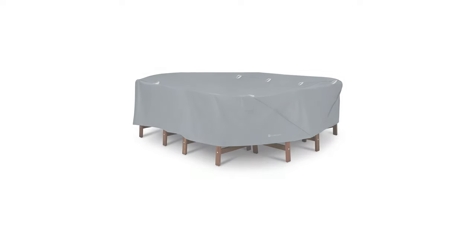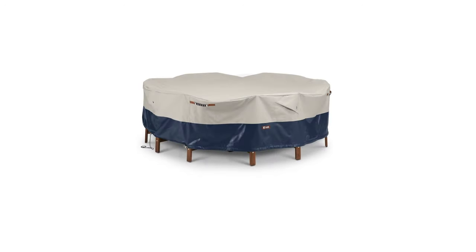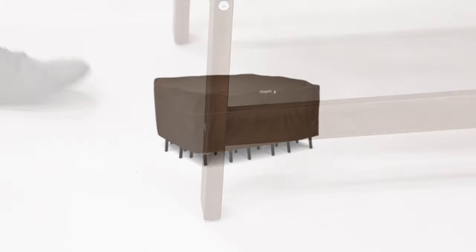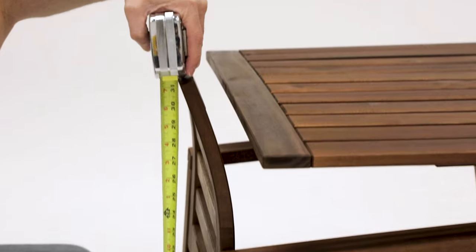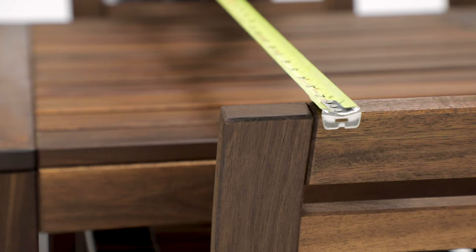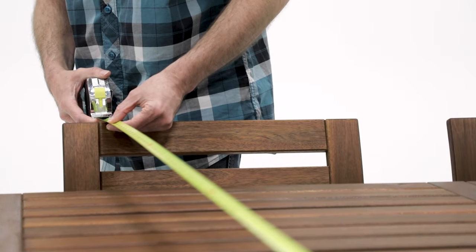For finding dimensions of tables and chairs sets for Classic Accessories covers, first make sure all chairs are pushed all the way in. For finding the height, measure from the floor to the top of one of your chairs. For the width, on the shortest side of the table, measure from the top of one chair to the top of the chair that is across from it.